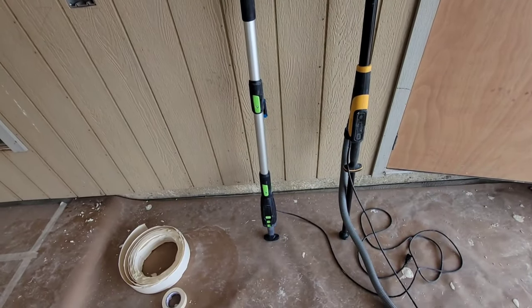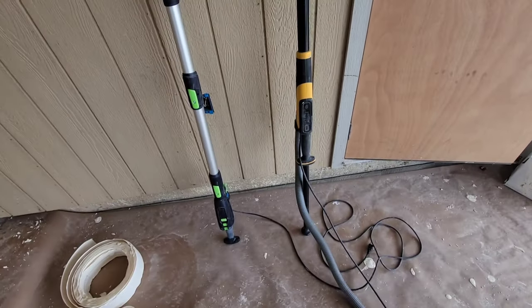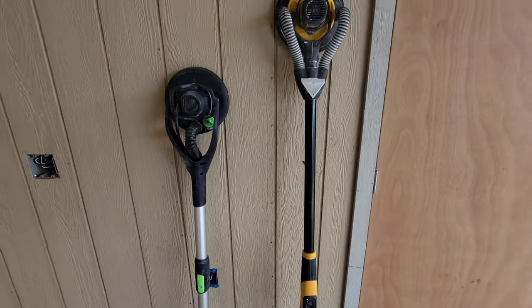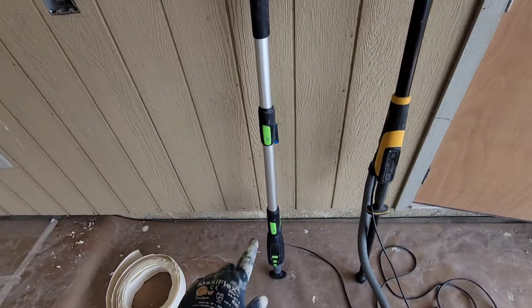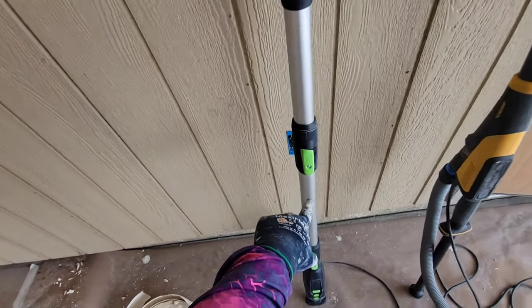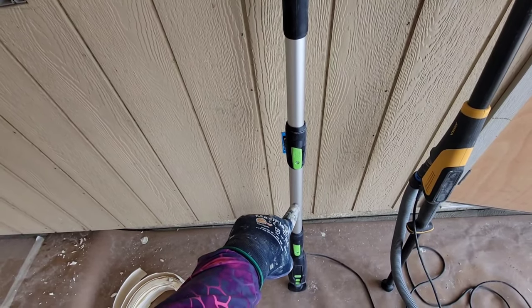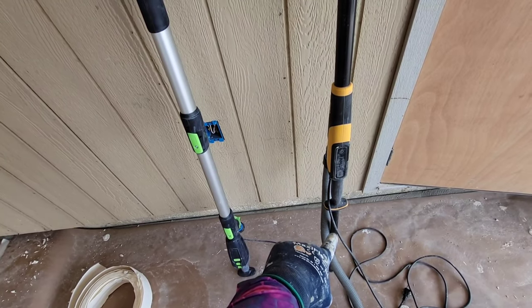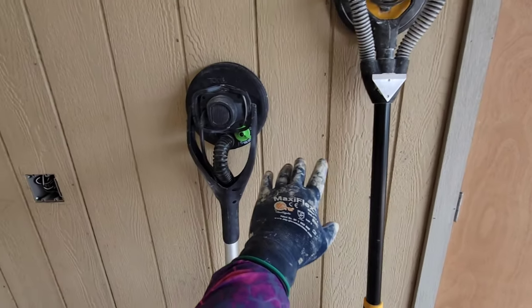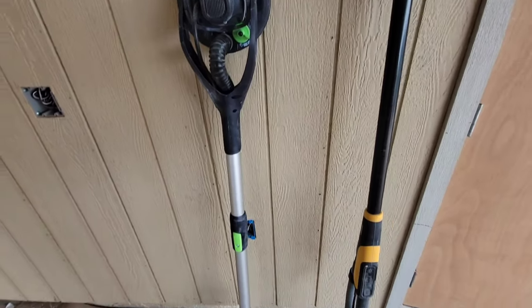Now we're going to be talking about height and extension handles. This is how tall the Festool stands compared to the Mirka. With the extension handle that screws into the bottom - that club-looking thing at the bottom - that's the extension handle for the Mirka. The Festool came with a middle section that can be taken off, and you could also purchase a separate middle section to make it that much longer. That extension runs about $350, as opposed to the Mirka's which was about $100. I got it packaged, so my Mirka cost me $1,200. Festool, as is with everything shown in this video, cost me $1,300 - so $100 more. And this is what you get.